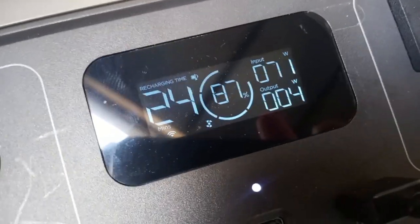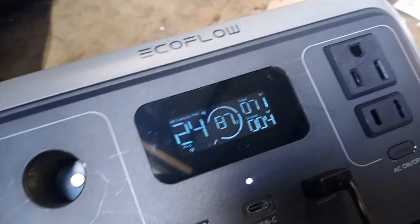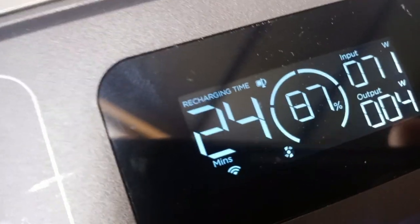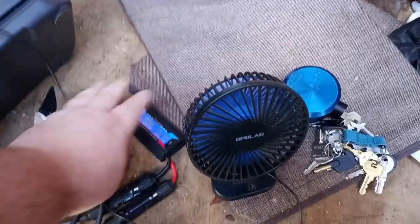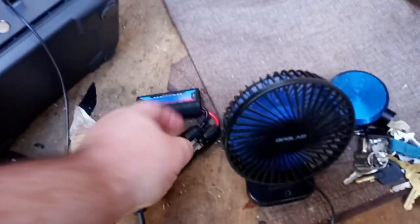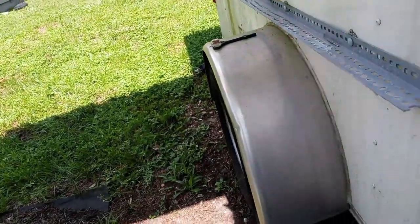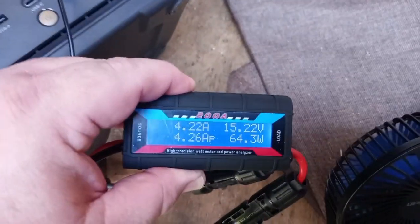I laid it flat on the ground and I'm up to 71 watts now. It says it'll take 24 more minutes to get to full. I'll be back in about 30 minutes to check. It is 2:48 now. I had to move the panel again because it got shade on it — it was down to 13 watts when I came out.